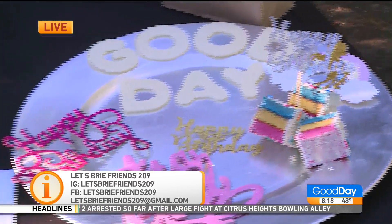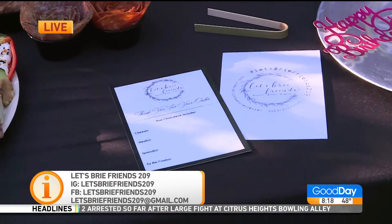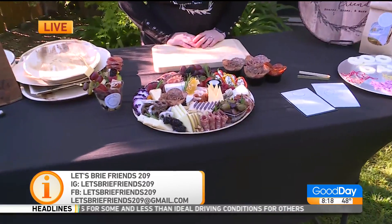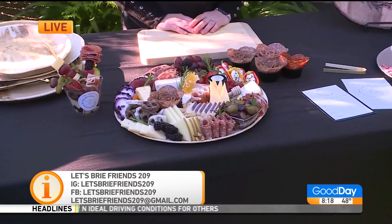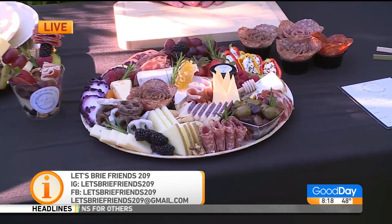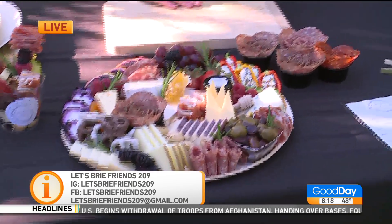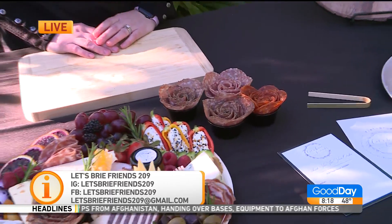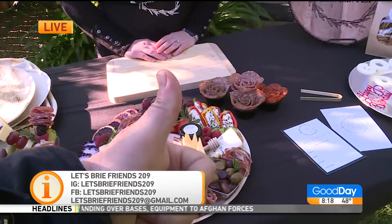And quickly — you said you're teaming up with somebody too. Yeah, so this week we have a giveaway going on with Something Dulse. You can win a board — we have a board for two and a six-pack of her treats if you go onto my Instagram page, Let's Bree Friends 209. You can enter to win there and we pick a winner this Friday. Do the boards look great? Thumbs up or thumbs down? Yeah!